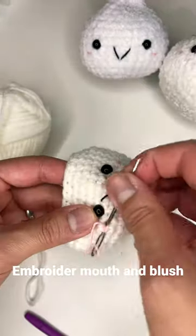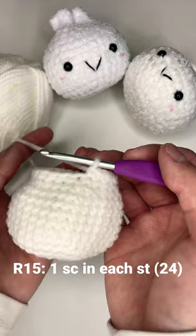Attach safety eyes, embroider the mouth and blush. Round fifteen: one single crochet in each stitch.